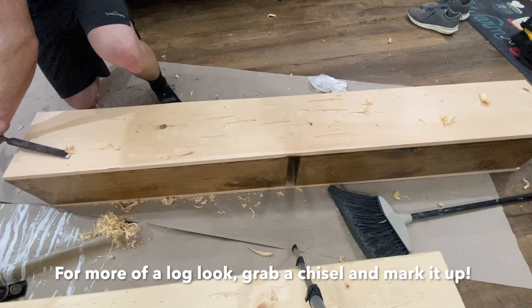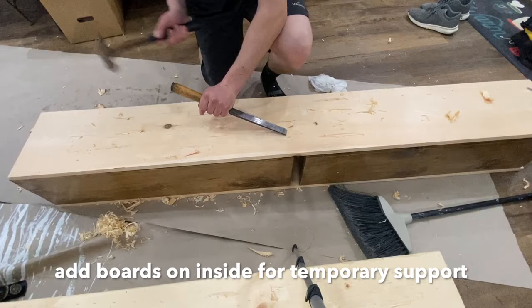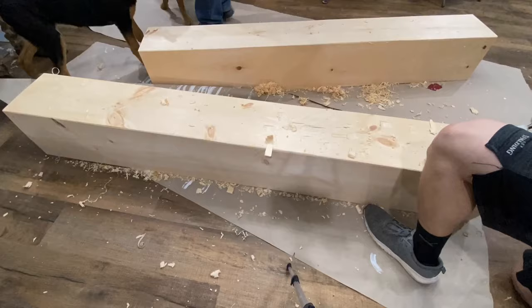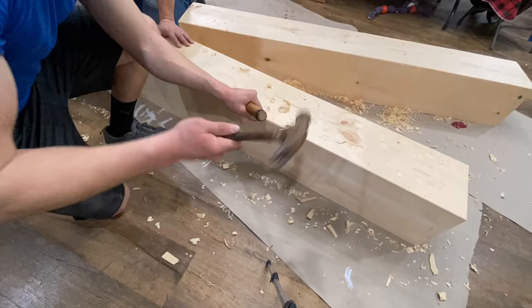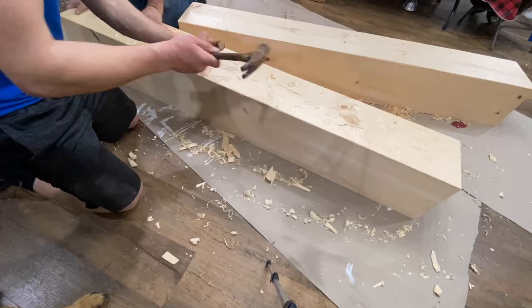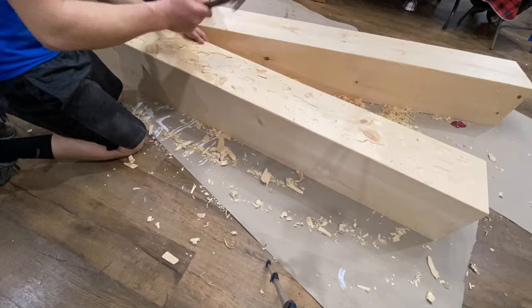After that, I took a chisel. For what they wanted — a nice rustic look, almost like a log — I took a chisel and just totally started beating the heck out of these things. Make all the scratches and dings you want to resemble an actual log. Make long scratches, dings, dents, and gouges so it looks something like a real log, compared to your nice finished board.